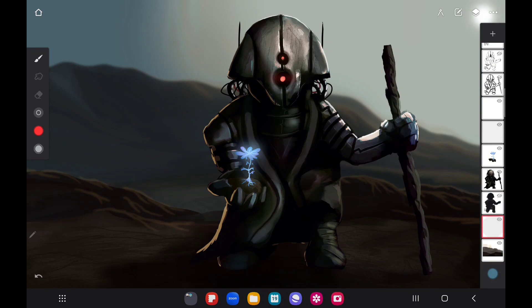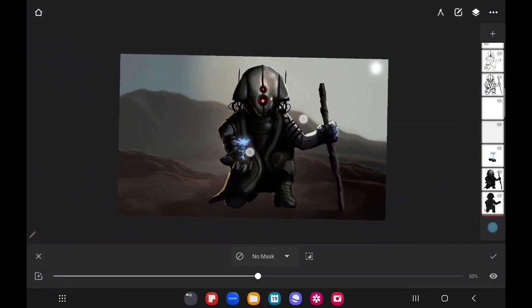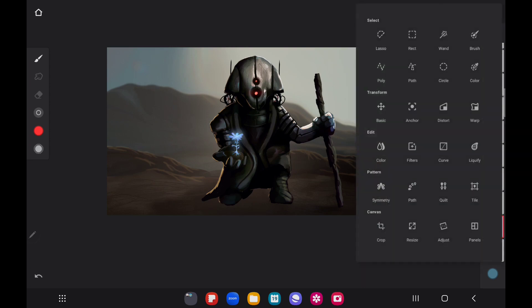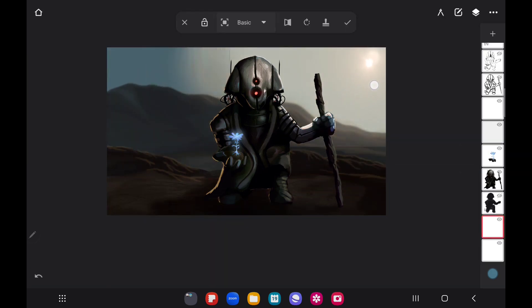Every now and then, always go back and double-check your layers and see what layers are being used and which aren't, just so you know.